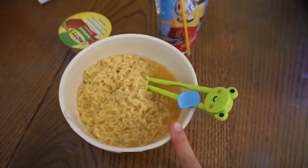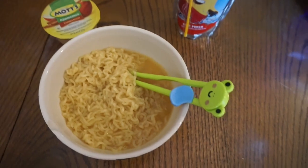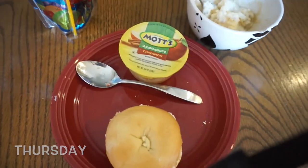Alright guys, here's Maddie's lunch — she's gonna be having ramen noodles, a juice pack which is the fruit punch flavor, and some cinnamon Mott's applesauce. Let's go see what we're gonna have for Thursday.